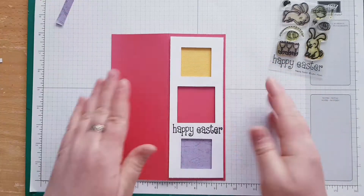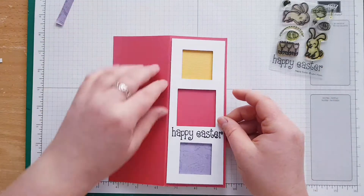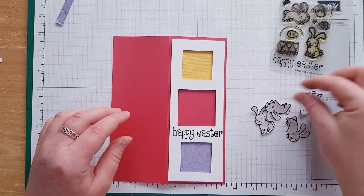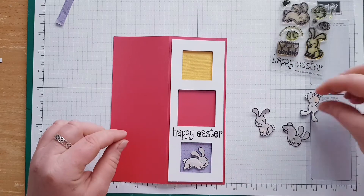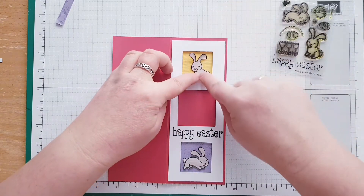Okay, so this card is almost ready — it looks really pretty. Now my bunnies: one bunny I'd like to go over here inside, and another bunny I'd like to go all the way inside here.